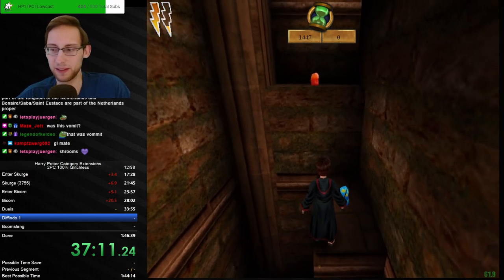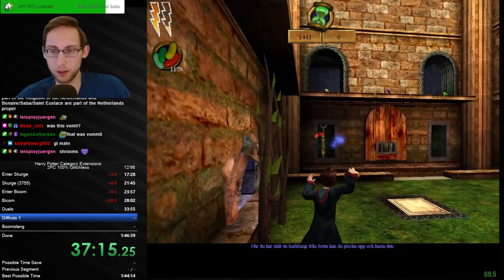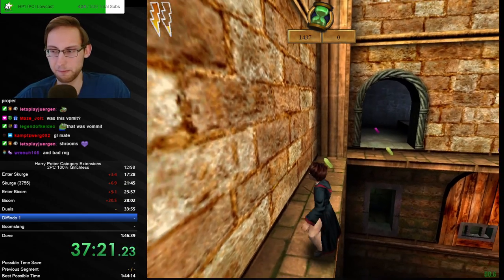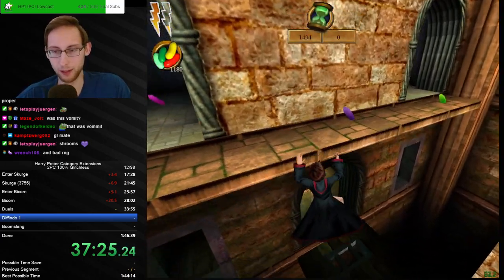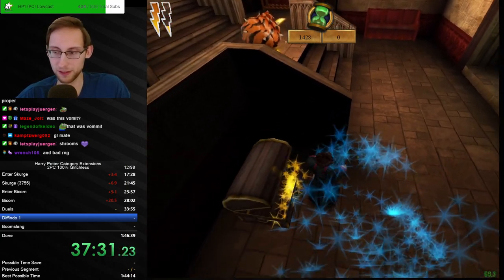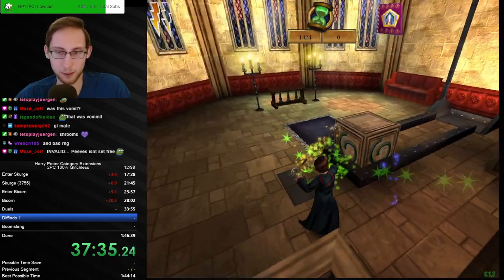Thank you very much, welcome in — I do need the good luck. How are you doing? Those shrooms don't make us high though, unlike in one Xbox. Bad RNG — well, we haven't done the big RNG part yet.